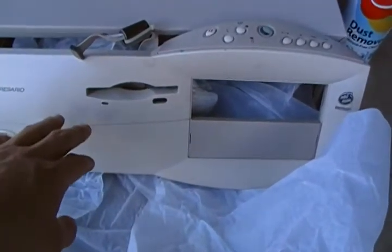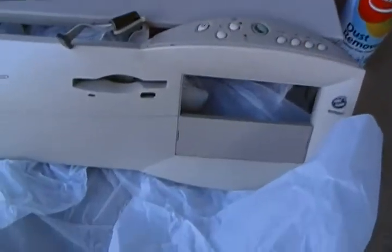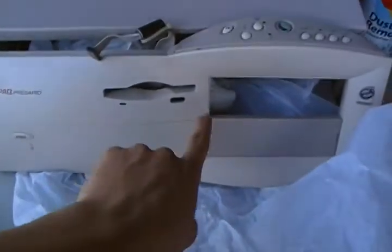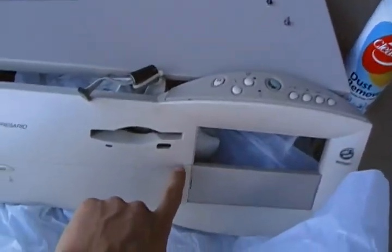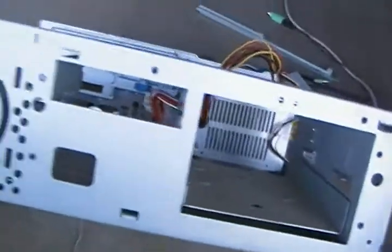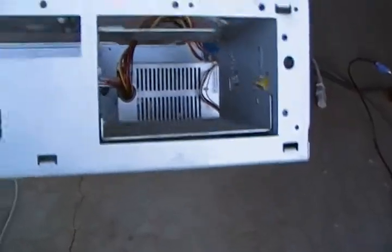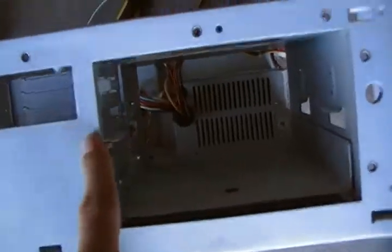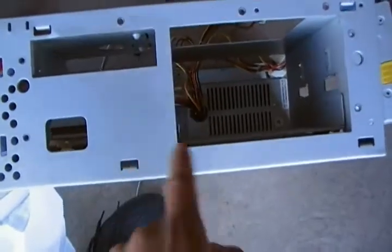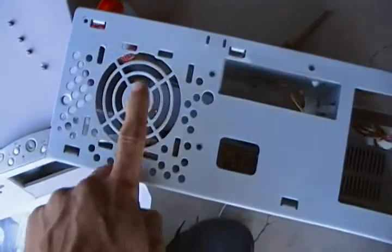I'm going to cut a hole here somewhere and decide how this is going to work. I might do it up here — it's got the braces for it. This is the front of the computer, the skeleton of it. It's got the brackets — I can remount the stereo up here so we can see it. I can manipulate it just about any way I want, and cut a little bit out of the metal here with tin snips. My plan is eventually to have a computer fan in here.